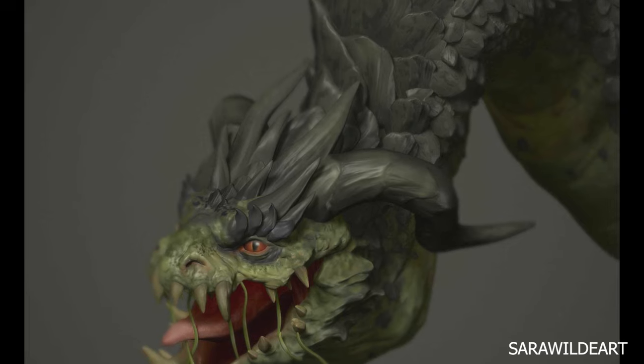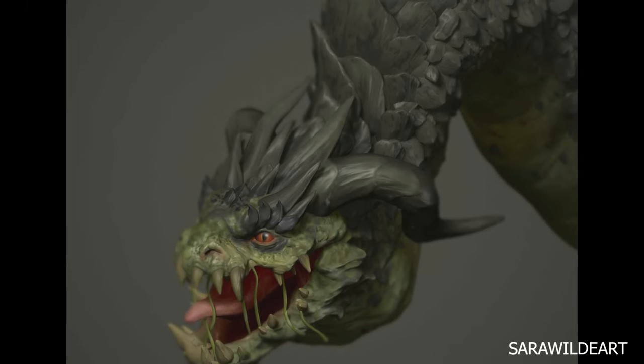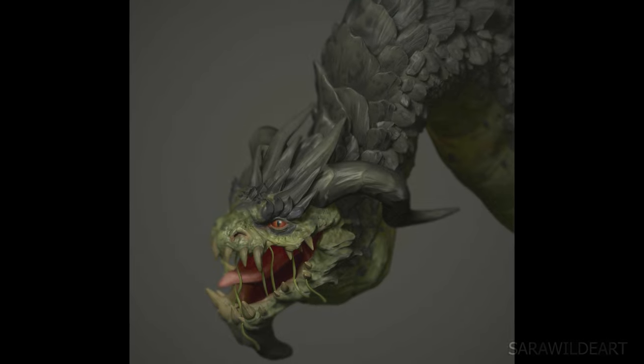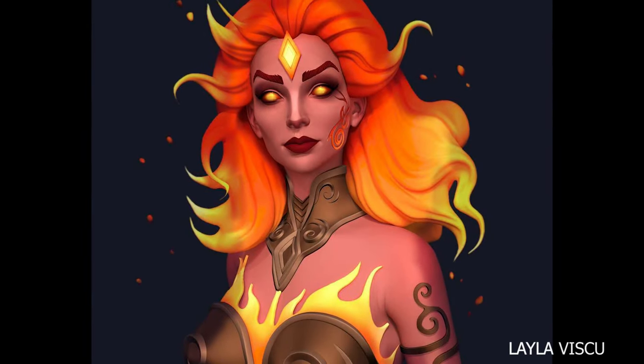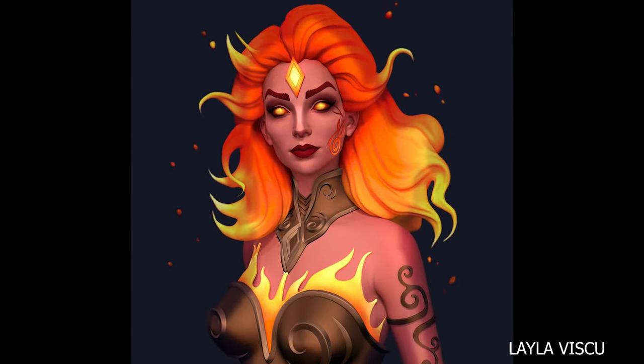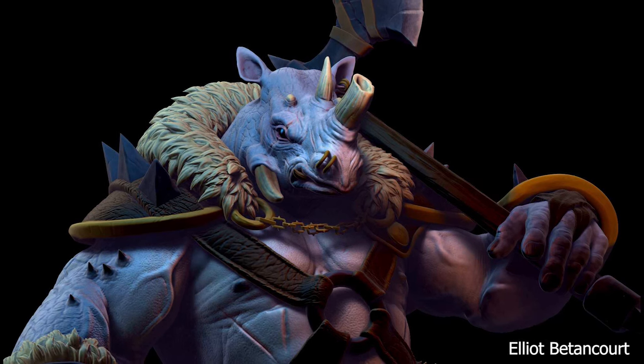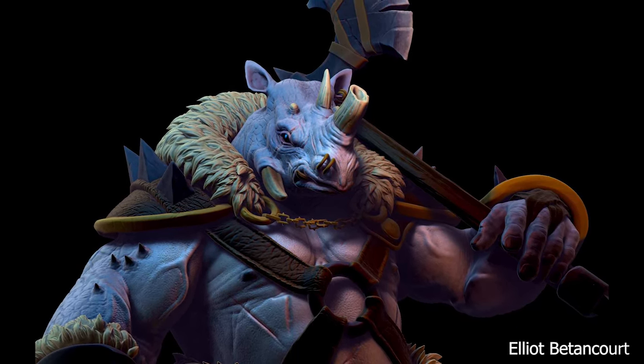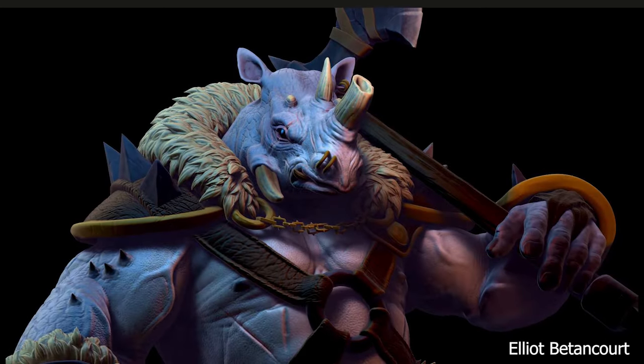Hey guys, welcome to another ZBrush video. This time I'm showing you a bunch of kick-ass techniques, but it's a little different — I'm taking some of the techniques I've seen from ZBrush sculpt-off submissions that were absolutely incredible and showing you how to do them. From quick fur to chains to render techniques, we've got quite a few tricks to go through.